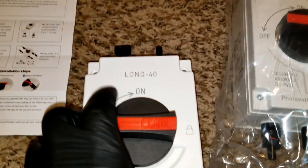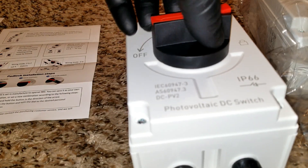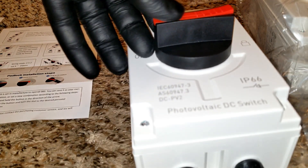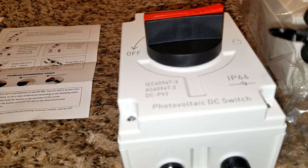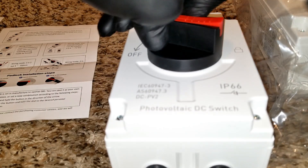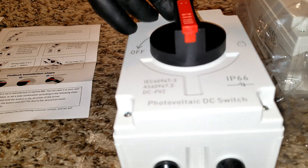So you can slide this piece here and put a padlock right in this spot. By doing so, it stops someone from shutting off your PV — this knob is not going to turn with the lock in place. You have to be in the off position first, then slide this piece and put a lock here. Let me demonstrate — you slide this thing and put a padlock right here.